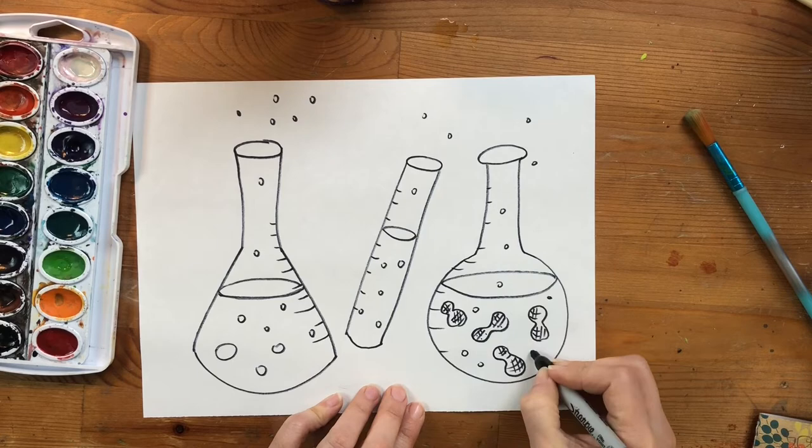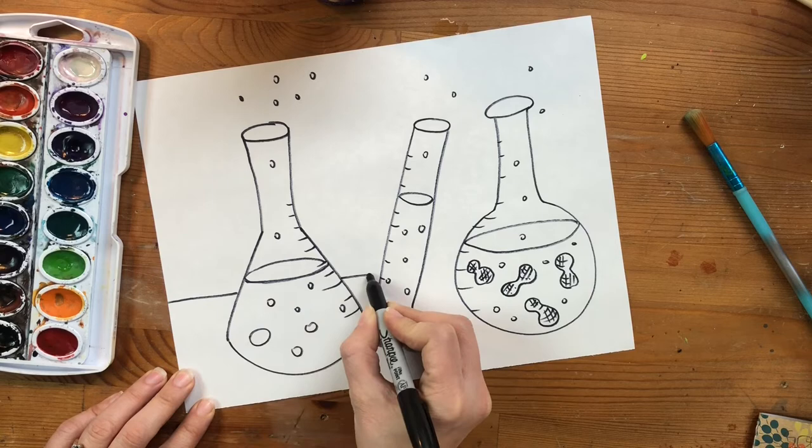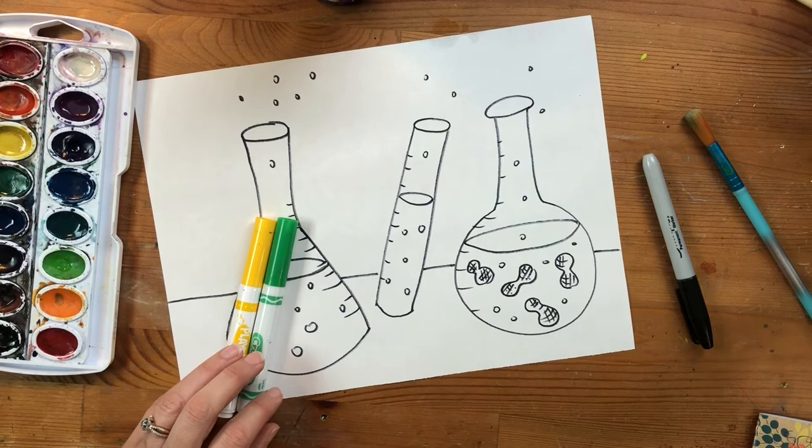Right now these beakers are floating in space, so we're going to ground them by drawing a horizon line — this is going to be the table that the beakers are sitting on. Behind the beakers, draw a straight horizontal line all the way across your page. You can color the table or just add a shadow underneath the beakers.